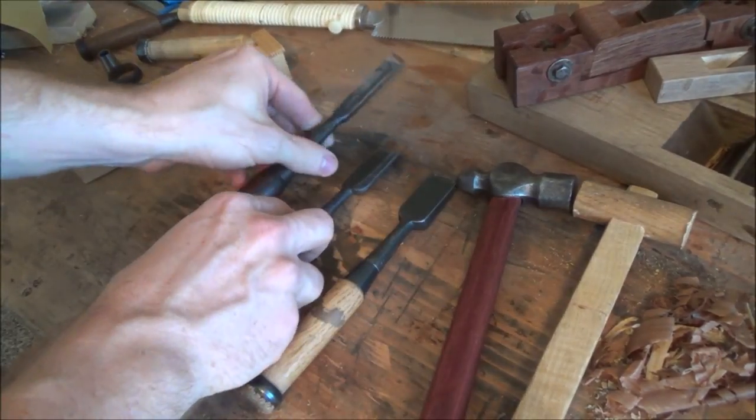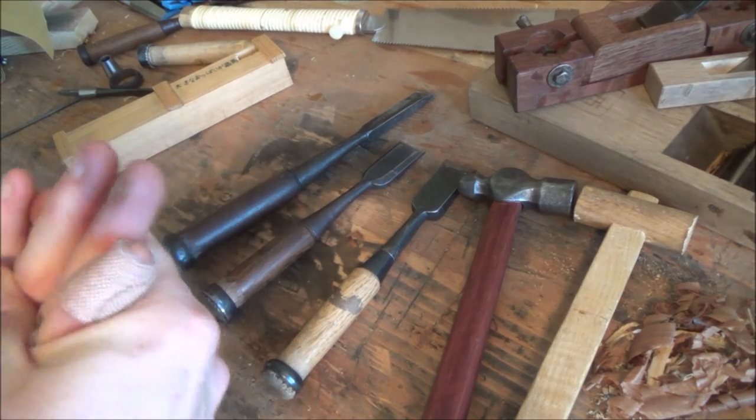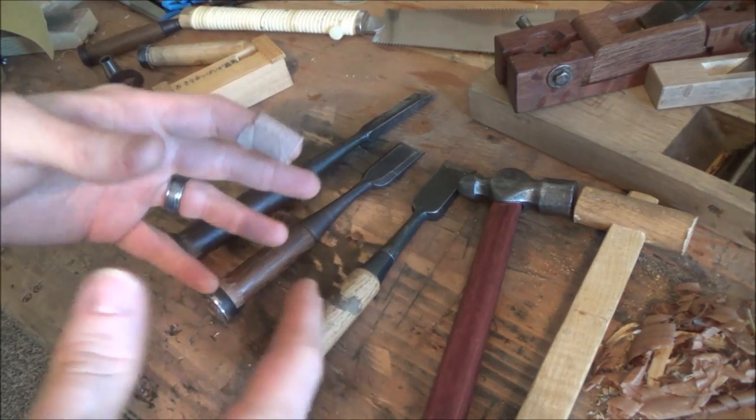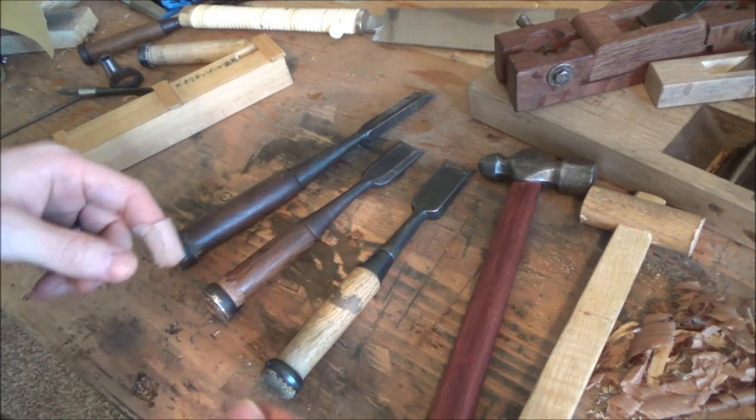Konnichiwa everyone! Today we've got a very simple project for you, and what we're going to do today is go over setting up the hoop on a Japanese chisel. We may go over some other things about setting up a Japanese chisel in the future, but this is just what I wanted to start with today.